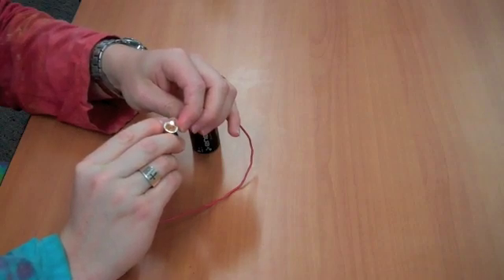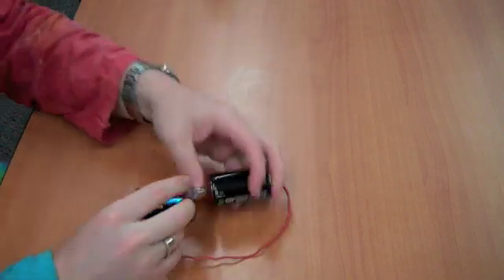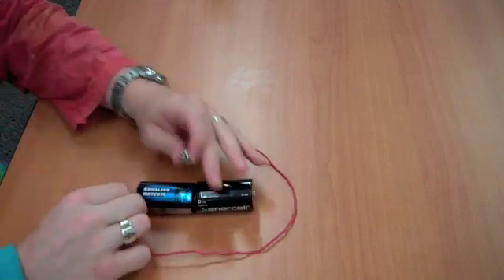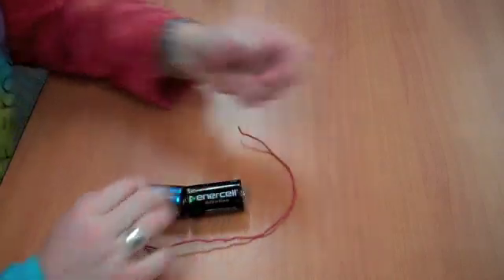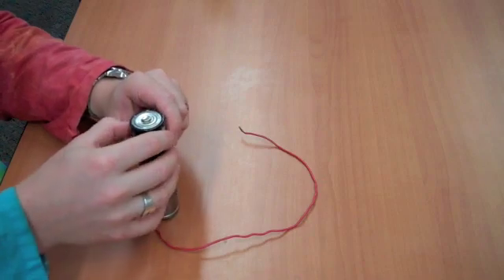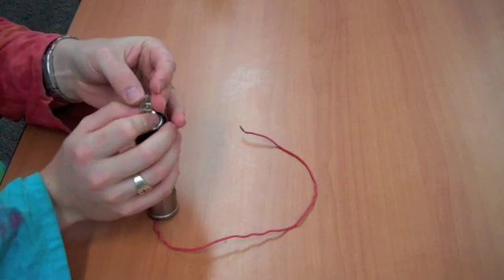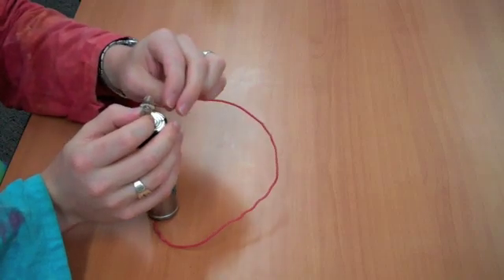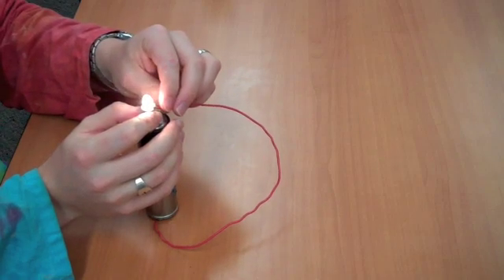Now, that's not nearly as bright as the flashlight, so let's try two batteries. So we line them up, and when you touch the wire to the light bulb, you get it even brighter.